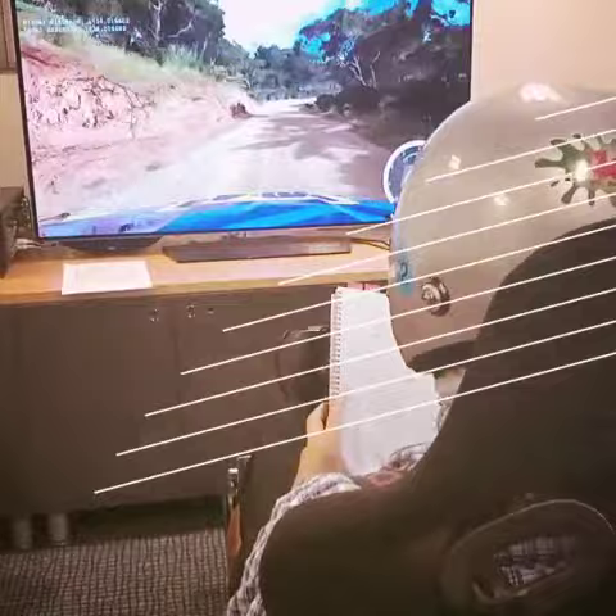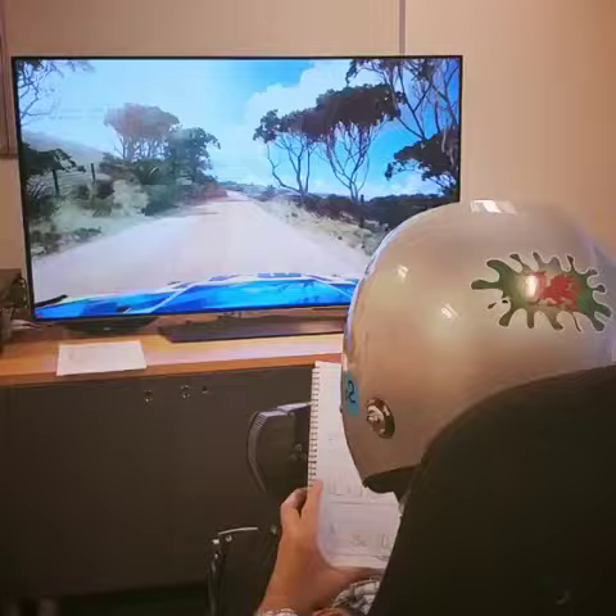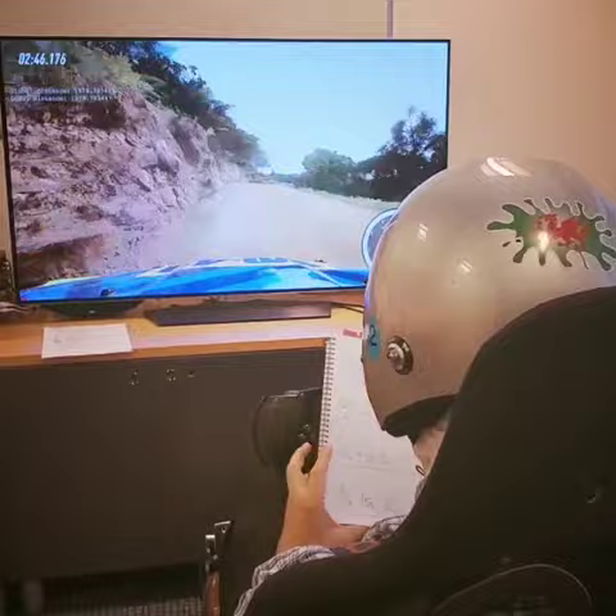16. 4 left. Into 6 right to the crest. Into 1 left tightens. 15.